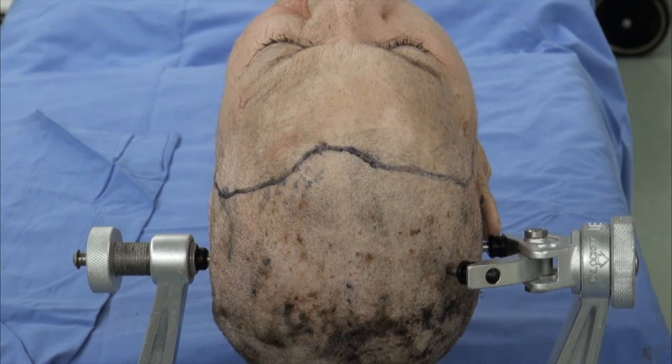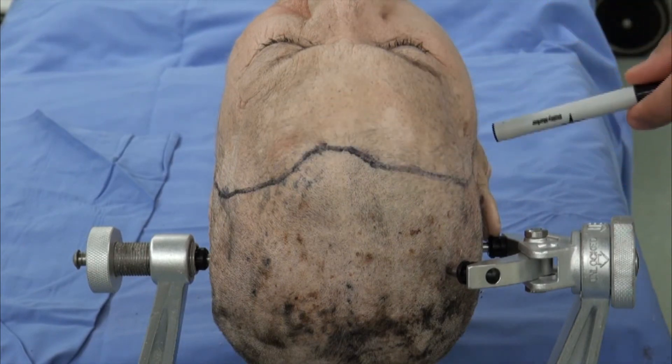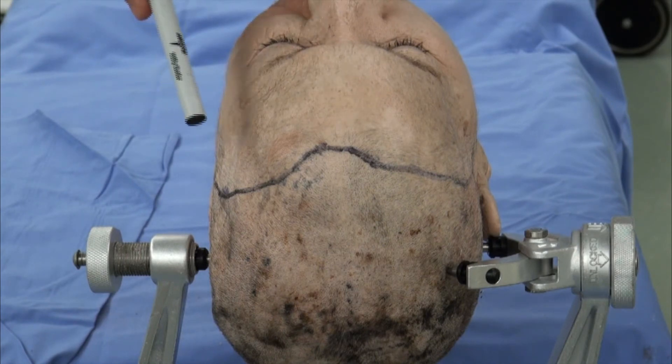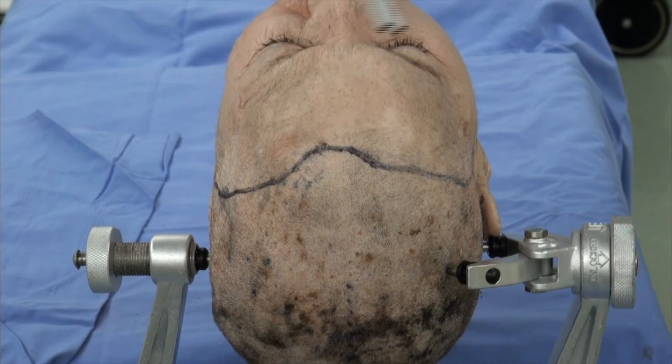However, we have come to enjoy and use the unilateral pterional approach for most of our large olfactory groove and anterior skull base meningiomas with minimal difficulty. However, this incision and the bifrontal craniotomy...